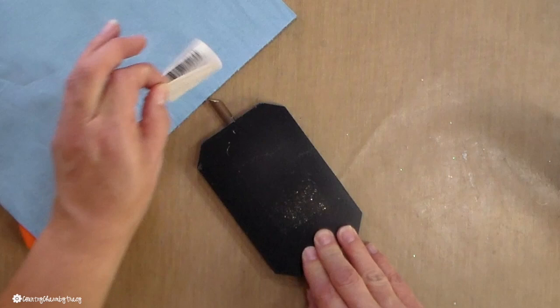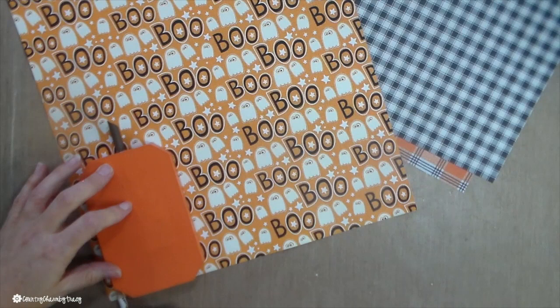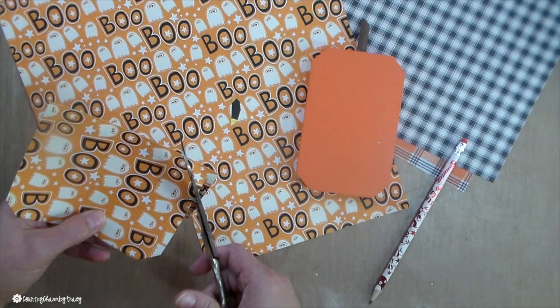I'm putting the paper — I just put the wood pumpkin on there, take a pencil, and trace the pattern of the pumpkin. Sometimes when it's a pattern like this, I'll trace on the front of the paper versus the back, only because I want to capture a certain wording or certain pattern. But for the third one, I trace the pumpkin on the back and then cut it out.